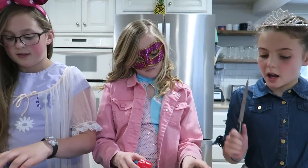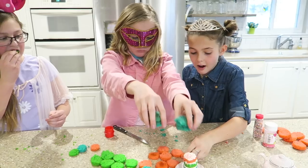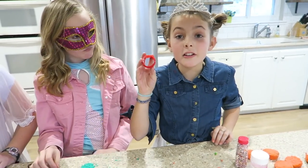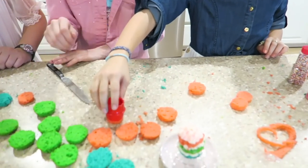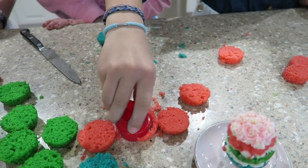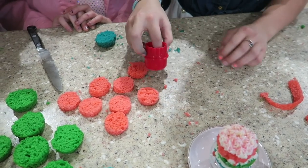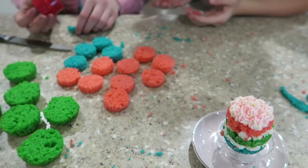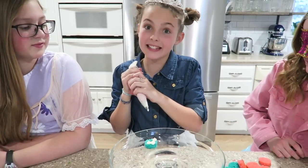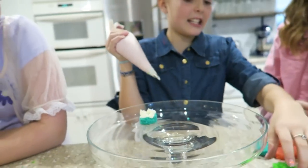So we want to cut off the bottom like halfway. You do the greens, you do the blues. We're using the circle cookie cutter to cut the circles so that they will be the exact same size. Now let's layer them. This is going to be the perfect addition to our tea party. Stacky, stacky, stack!